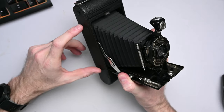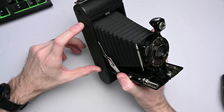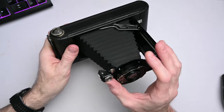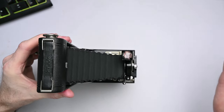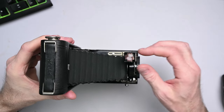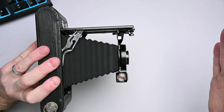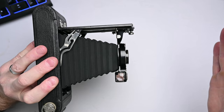The negative size is two and a half by four and a quarter inches. The viewfinder, which you can look through, will rotate so that if you're in landscape format, you can also look down through it at the camera.